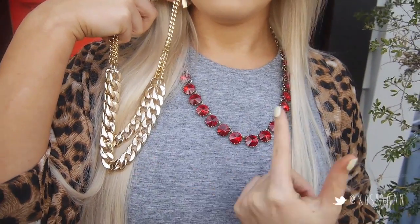You can make this look even more wearable by swapping the red necklace for a gold one — I really liked this look as well.